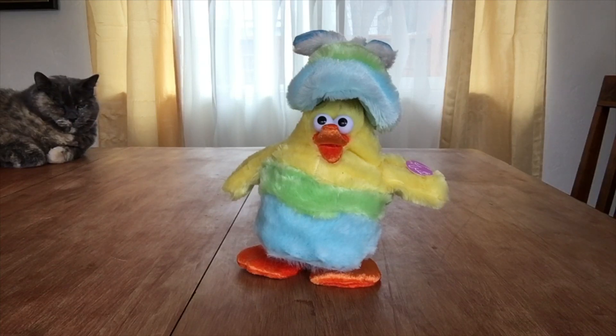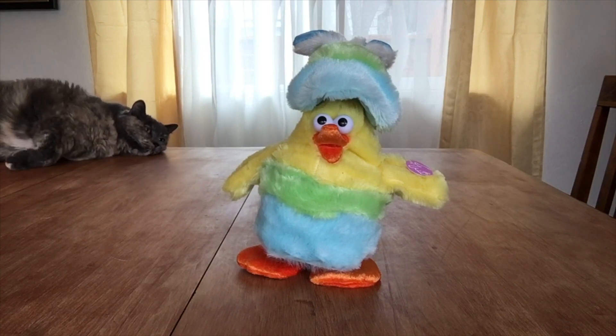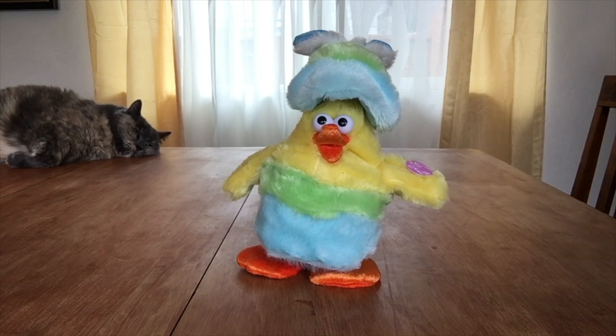Welcome back to With or Without Fur. Today we have a very special guest. This is called the Dandy Chicken Dance Tap Dance Easter Chick.